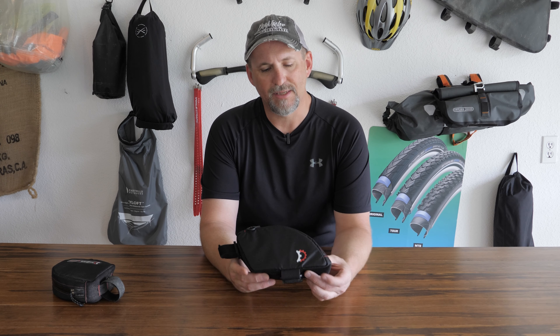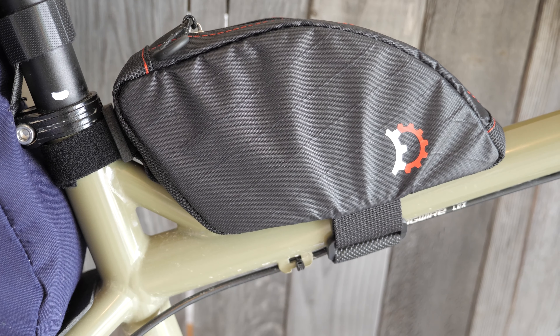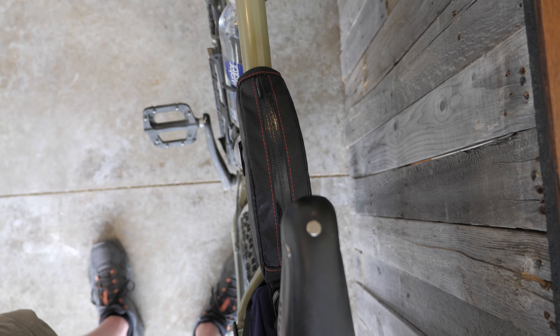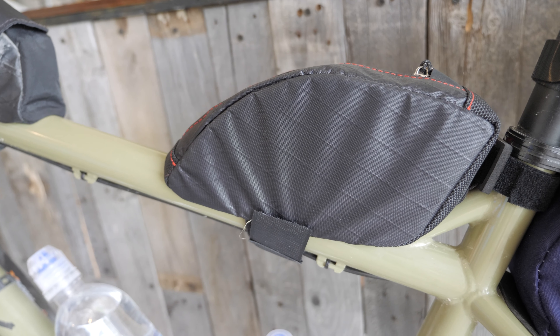Today let's talk about the Revelate Designs Jerrycan Bent. Welcome back everybody, Captain Bob here. We're out in the Bicycle Bat Cave today. It's been raining, but it's starting to clear off now — the birds are starting to sing. I wanted to talk a little bit about the Revelate Designs Jerrycan Bent.